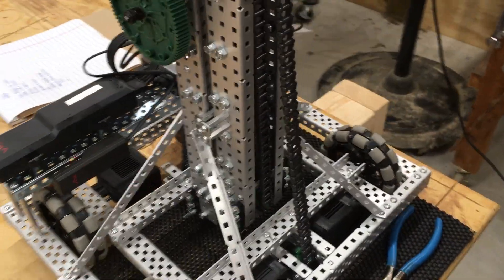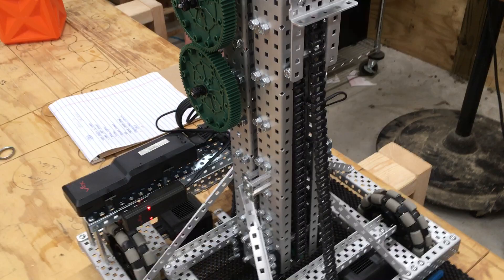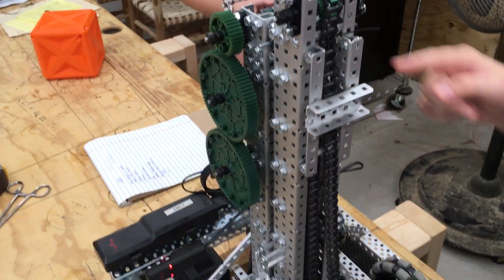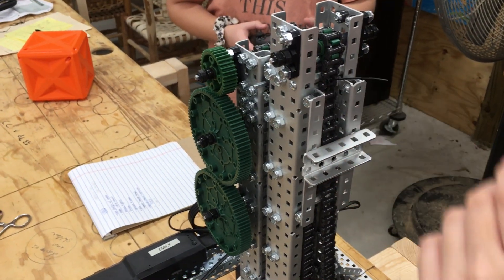We have some standoffs down here that act as stops, so when the lift goes up it doesn't just fly right off — it keeps the stages from going off. You also have to position the standoffs somewhere, however you build it, so that the chain does not hit them.